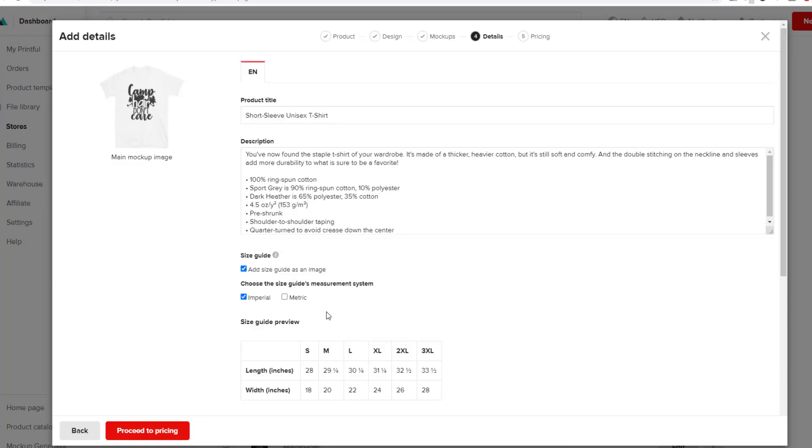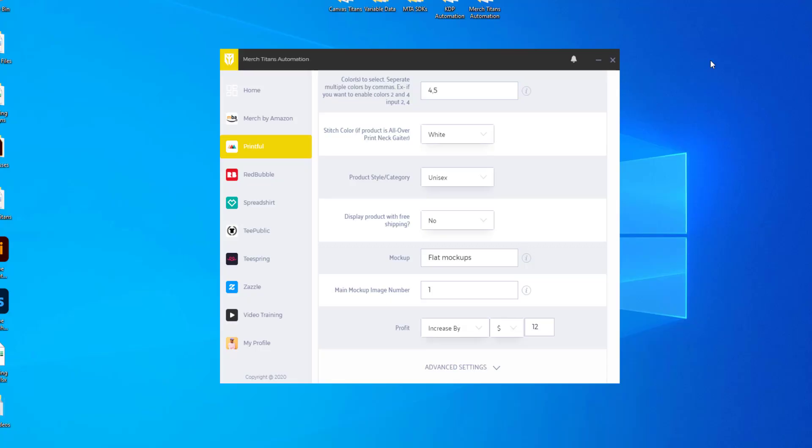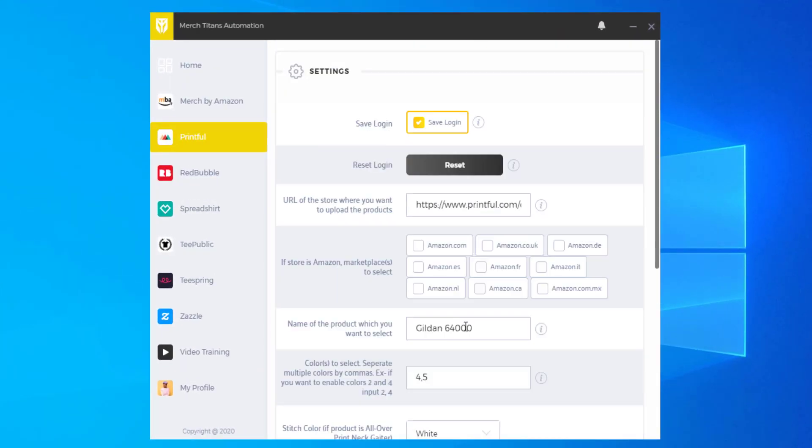Now for profit — proceed to Details and go to Pricing. You have the same options that Printful offers. You can change this to a dollar sign or a percent, and set it to increase by or decrease by a certain amount. I'm going to set a $12 profit. You can see that most of these products are $19.95. I'll leave it at $12, and that's it for the Printful settings.